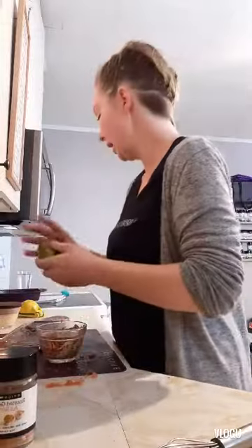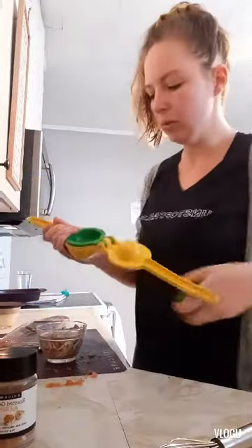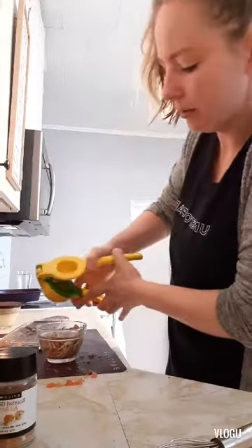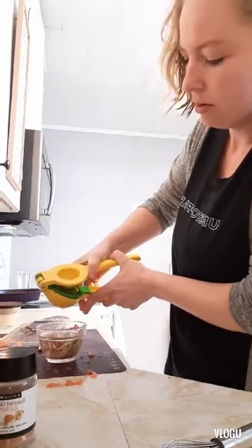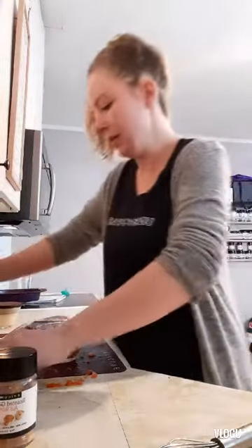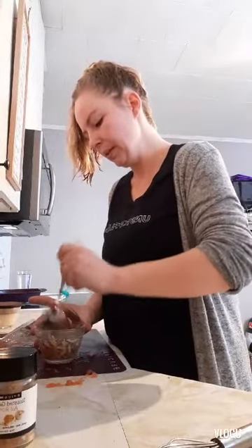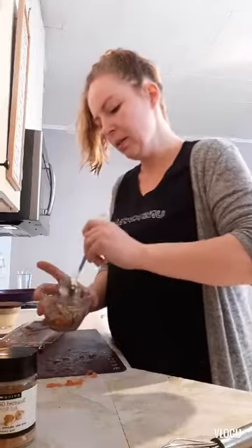I'm just going to add a squirt of lime juice. This will really help pull everything together and bring out those delicious flavors — just a little bit, not too much. Another quick mix and we've got a nice fresh salsa there for our Donairs.